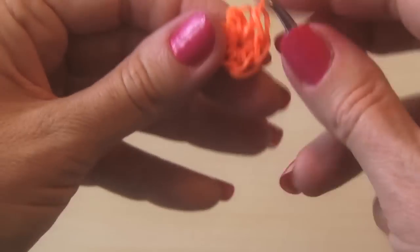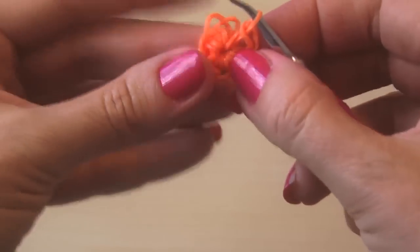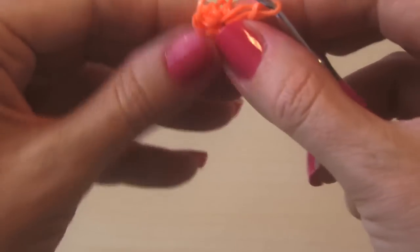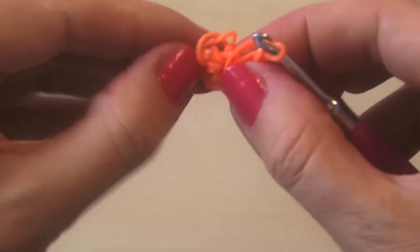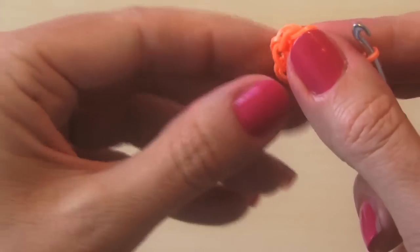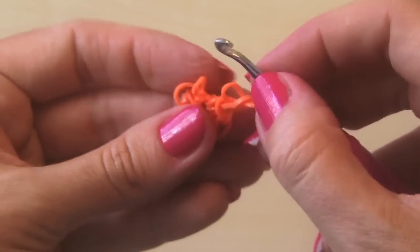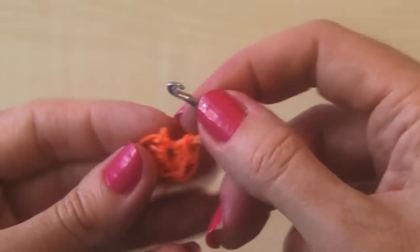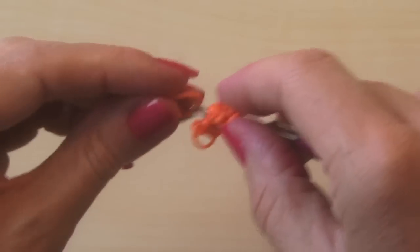Once you make it all the way around, that's when you're going to start your second row. Essentially your first row is done, and now you'll notice at the top of each kind of hook there are like two bands that open — we're gonna start going through that for our second one. We fixed this one off, it came loose.